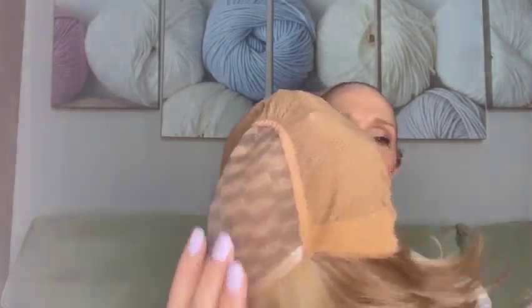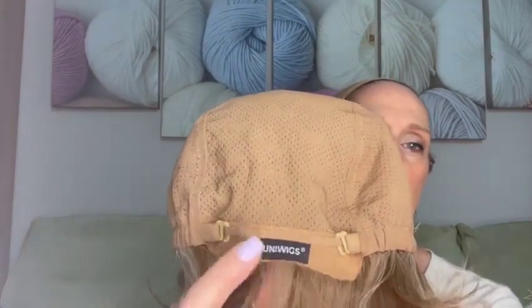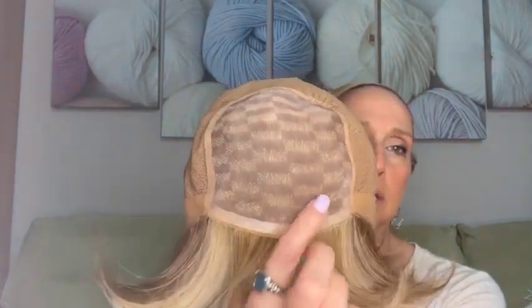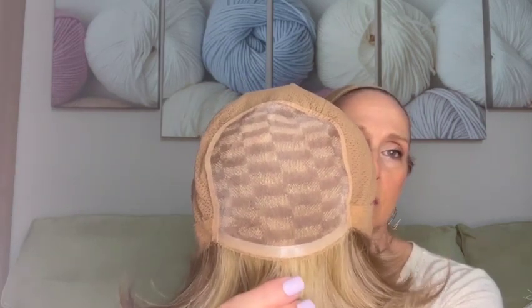Let's take a look at the cap now. Beautifully hand-knotted — you have the whole mono top here, look at that. Nice velvety ear tabs, and an extended nape in that same nice material, and you have the bra strap closures right here. No lace front — it's a silicone here, so it will help grip especially if you don't have hair there, but you do have the bangs to cover it.